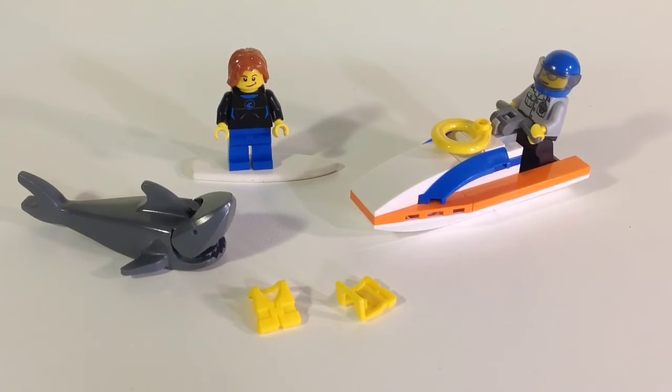For seven dollars this set is excellent. I recently reviewed some of the Friends 2014 ten-dollar sets and compared to those, this is so much better — it has everything a kid needs: the shark, the surfer, the rescuer, all right there. I definitely recommend this set and I'll probably get an extra one just to get another shark and surfboard. Let me know what you think, and as always, thanks for watching — I'll see you in the next video.